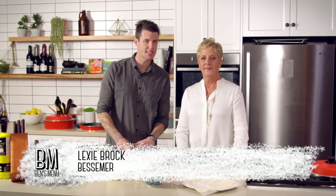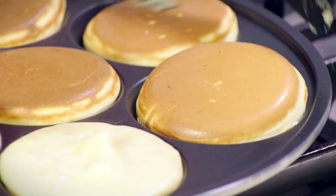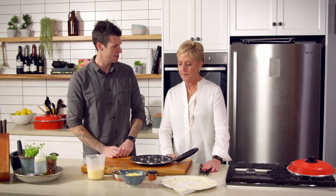We're joined in the kitchen again by Lexi from Bessemer. Now Lexi, last time we used this, we made little ricotta filled pikelets, weren't they? That's correct, yes. With Theresa. We're doing a savoury this time.